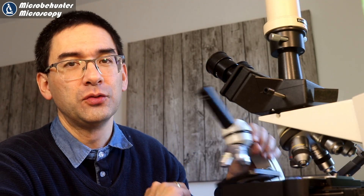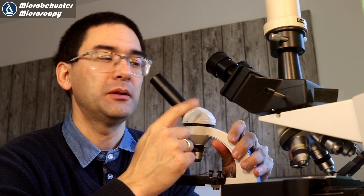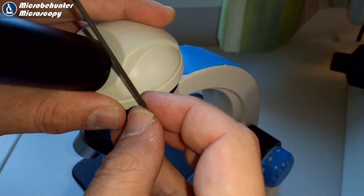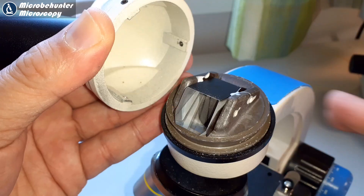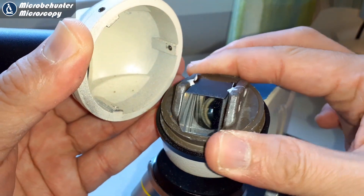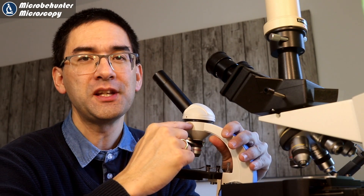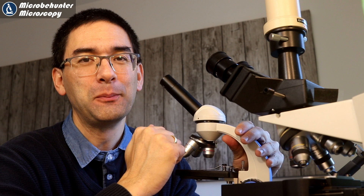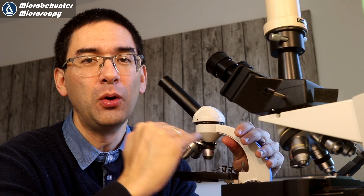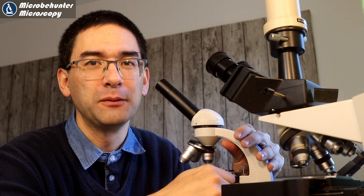After some more experimentation I found out that the reason I was not getting a proper effect is because there is a prism in the tube of the microscope. This prism is responsible for depolarizing everything — it kind of messes up everything. So I had to move the filter away from the eyepiece to below the prism, and find a new place for it without placing it directly on the slide.